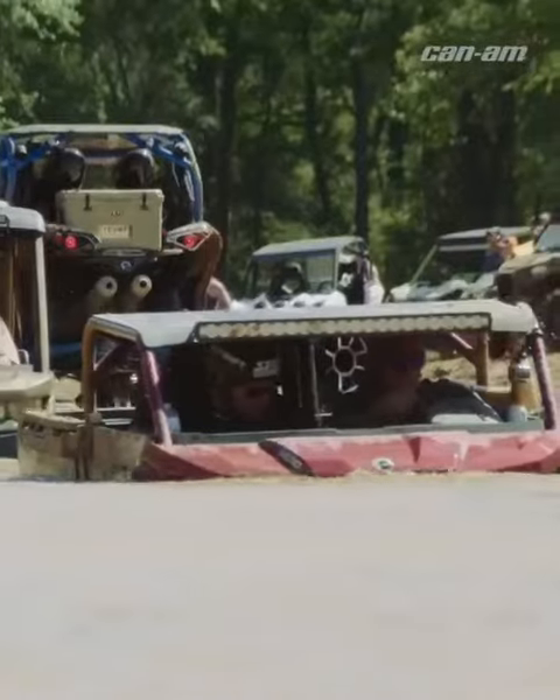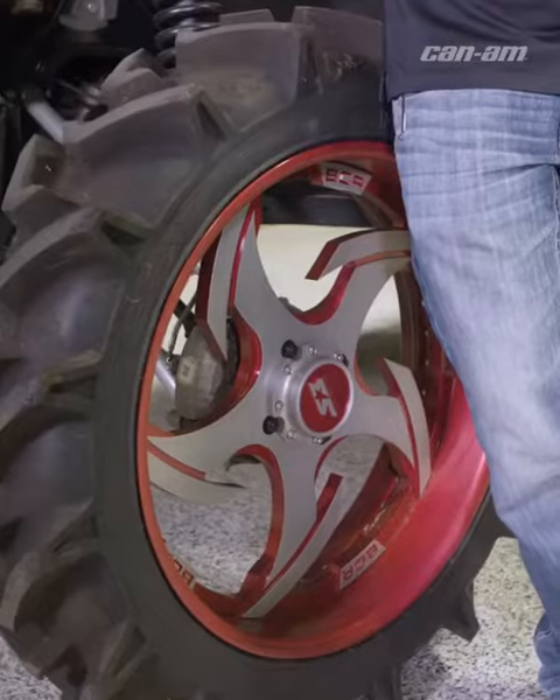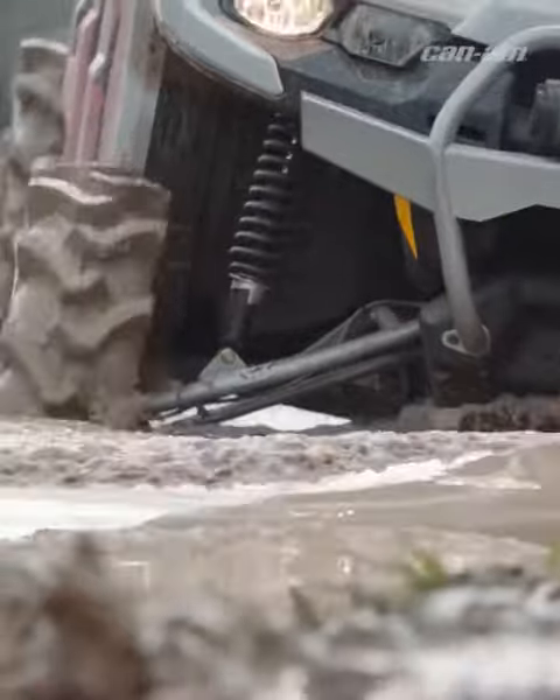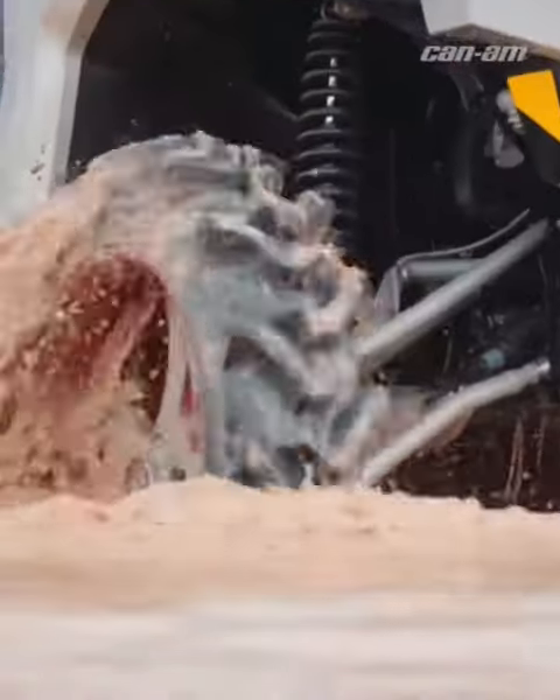Probably the biggest things that we see are big, heavy tires like this. Bigger tires may mean that you need to use low range more often than high range, but knowing the difference between the two is what will increase that belt life for you.